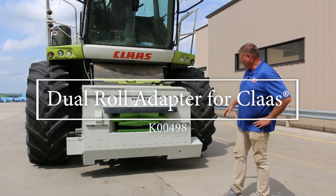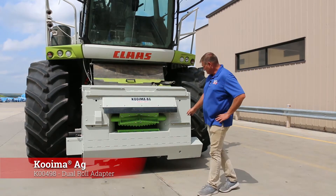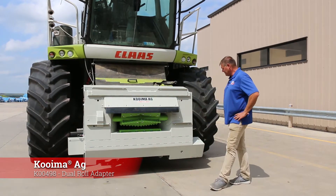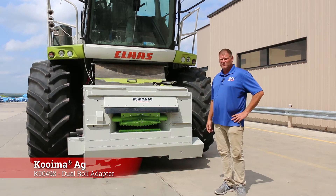Today we're showing you our new Coima Kloss Adapter with the dual roll system. All the patented features incorporated on our adapter to help all the corn get into the higher horsepower machines.